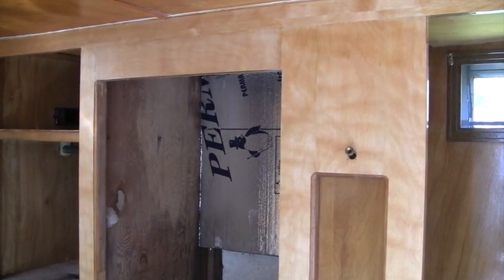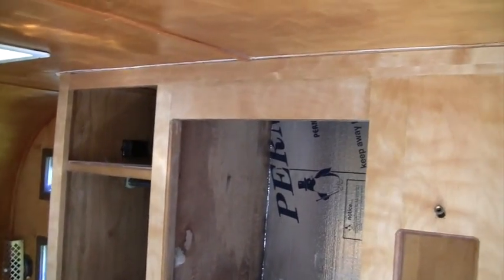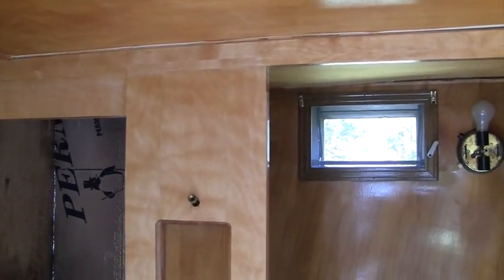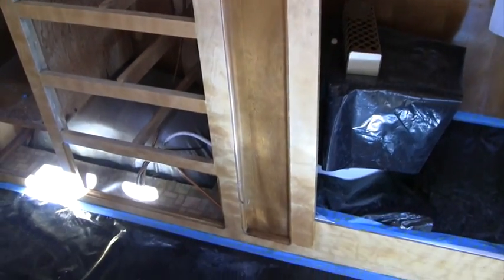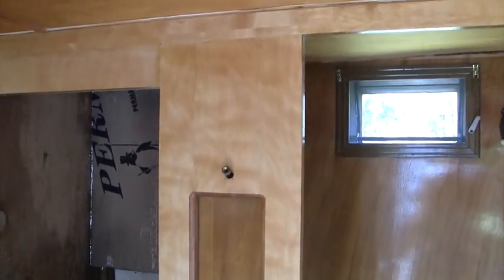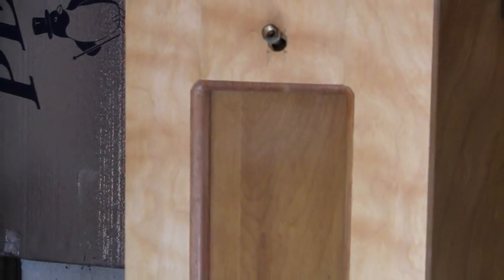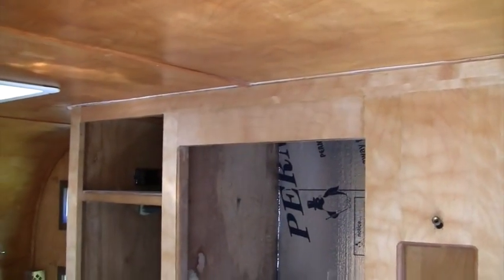I've got one coat of amber shellac on the new veneer and I think it's looking good so far. You do have to work quickly with this shellac — if you go back over a section that's a little bit dry but not completely dry, it will make splotches, so you've got to work quickly from one side to the other. I'll put at least two or three more coats to get it as dark as the original part. It's going pretty well, looking good so far.